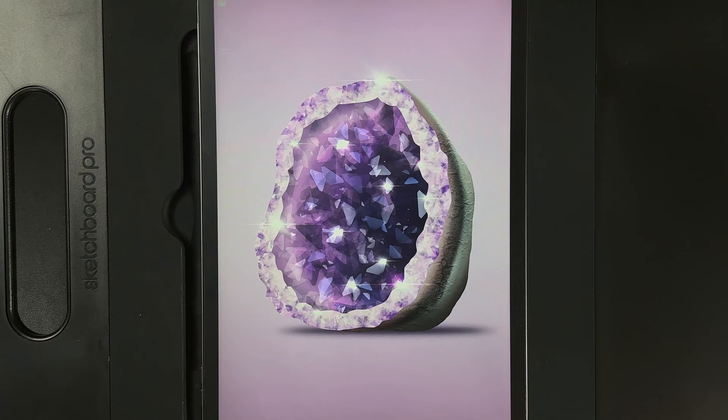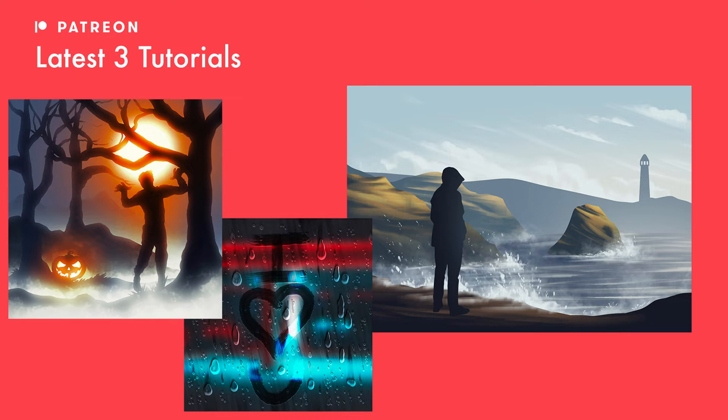If you're new here, I post weekly tutorials so hit that subscribe button. And if you didn't already know, I post three more exclusive tutorials every single month over on my Patreon. I'll leave a link in the description down below if you want to go ahead and check that out and all the designs that you unlock when you become a patron.